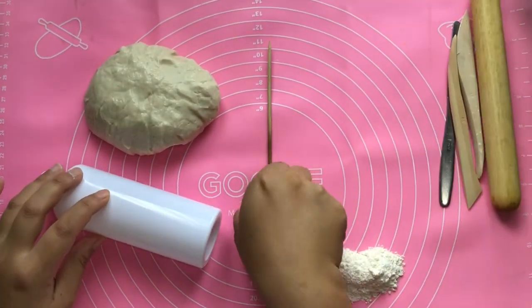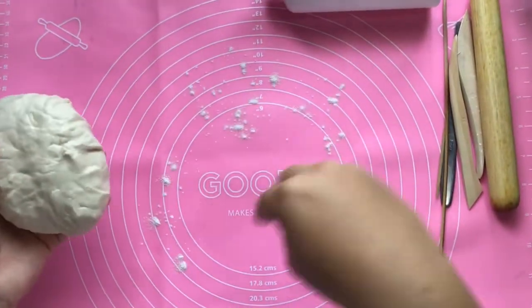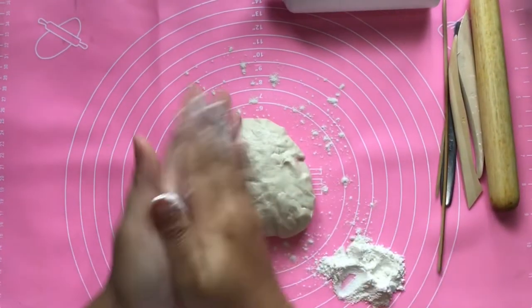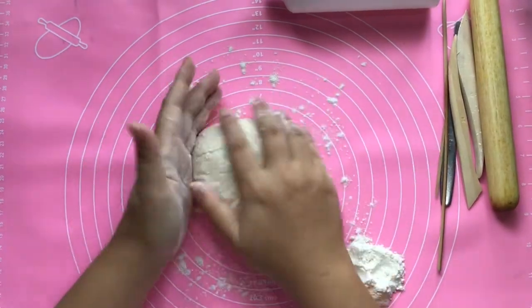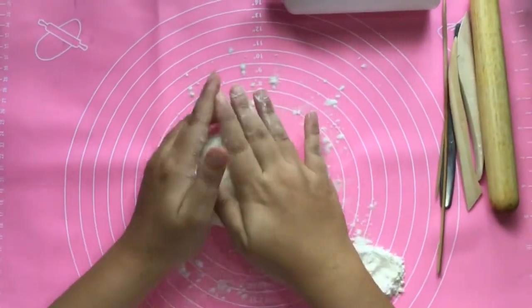Hello, so today we will continue creating our Egyptian cartouche sheet. Prepare your salt dough clay that we made last art class and put the flour in your hand so it's not sticky, and you can also knead it again.